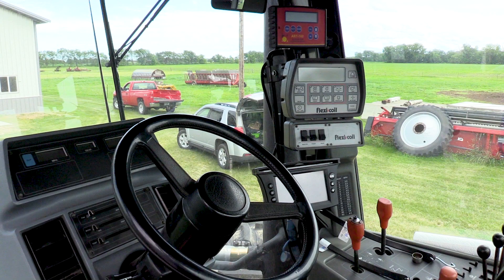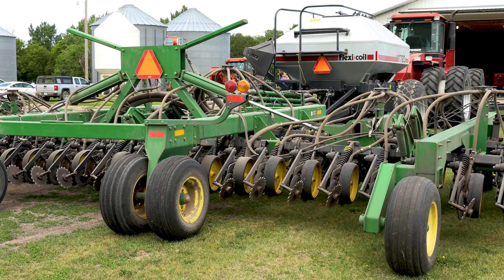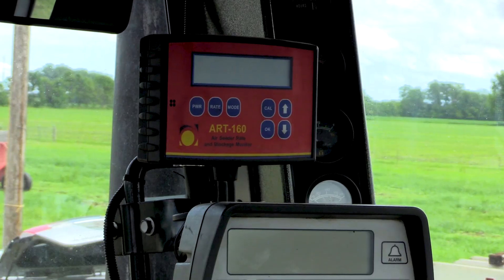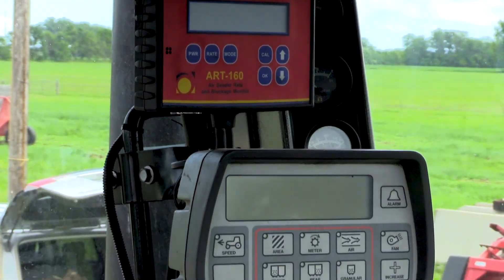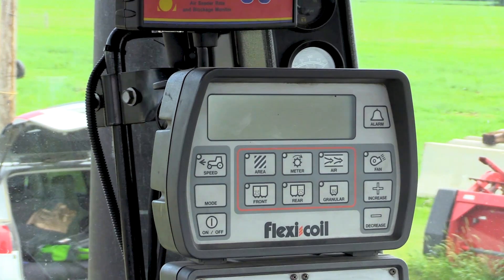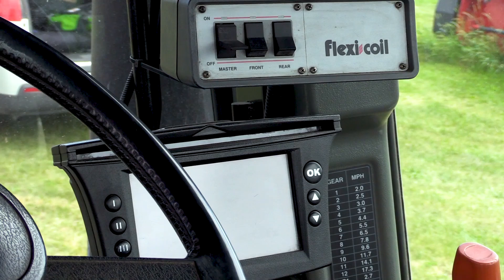The top orange monitor is the blockage monitor for the drill — it tells me if there are any rows plugged with seed or fertilizer, so we don't end up with a row that's not seeding or fertilizing. The next one down, the Flex Coil monitor, is the air cart monitor — the seed tank monitor. That tells us the fan speed, the drone speed, and the amount of pounds that each meter is putting out, with on/off switches per tank. The bottom monitor is the GPS monitor for the tractor, and that's what keeps the tractor and the whole system driving exactly straight up and down the field so we don't have any overlaps or skips.